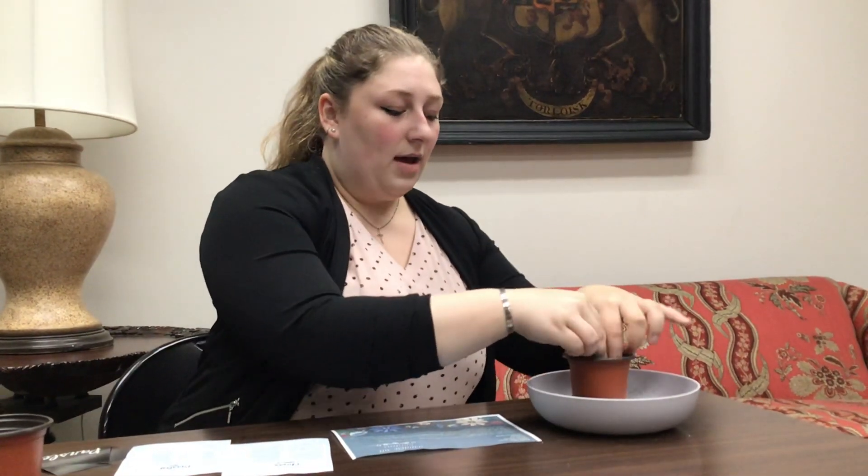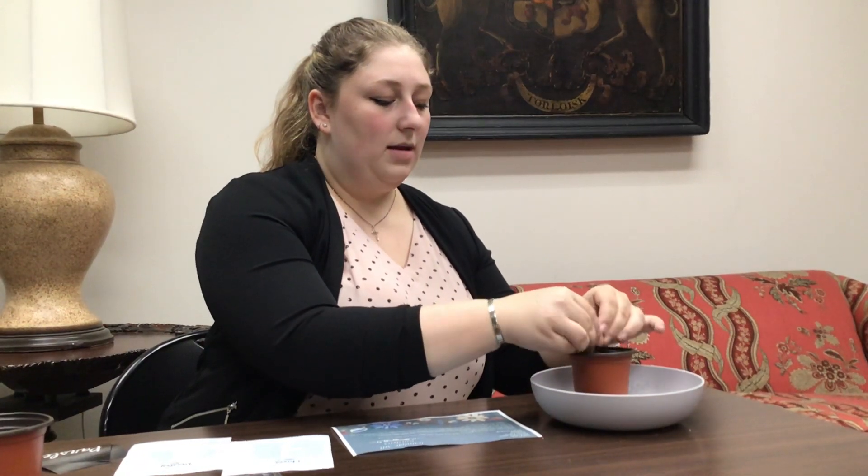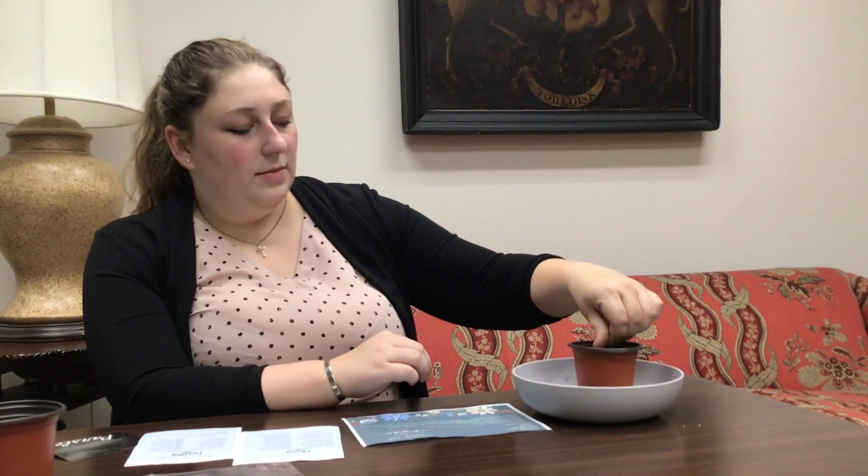It is very dry, but that's okay. You can break it up a little bit with your fingers. This one's a little bit clumped up and it has all the nutrients and stuff because it's growing soil. So you fill it up almost to the top, and I would leave a little bit of room for water. I would put some water in it before you put the seeds in to hydrate it.